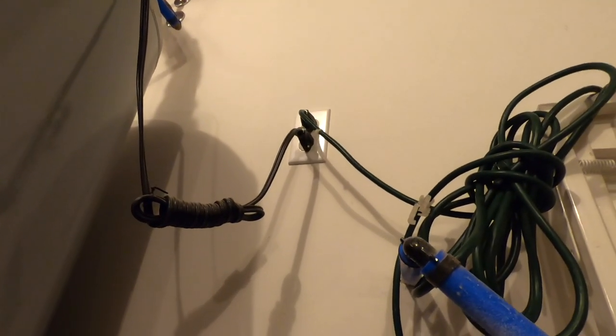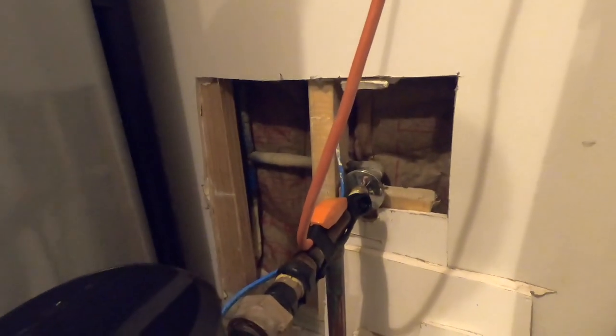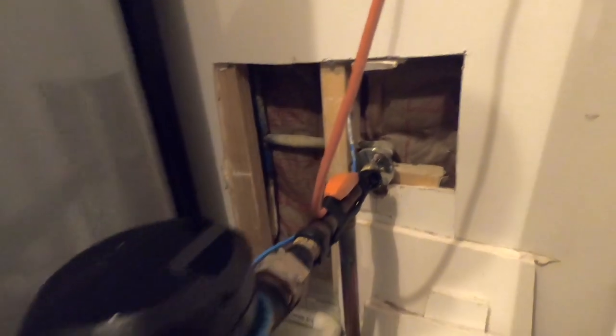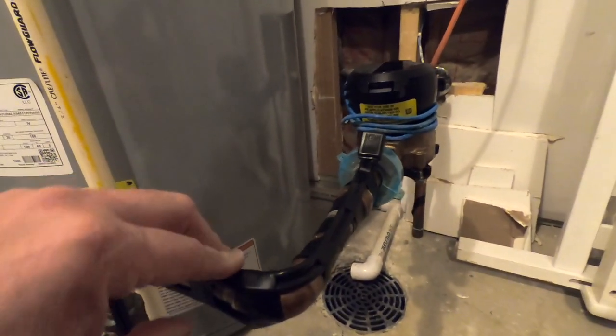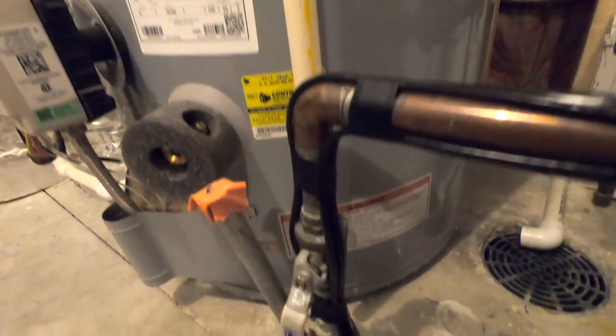And that's a GFCI-protected garage outlet — that's what you need. If you don't have a GFCI outlet, you can have one put in. Because it's by water, that's why they want you to have a GFCI-protected outlet.